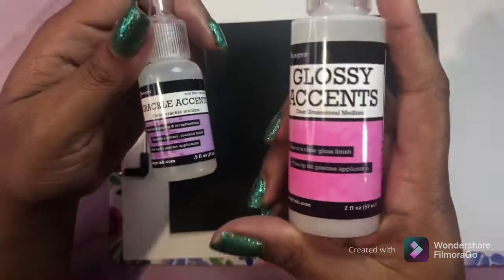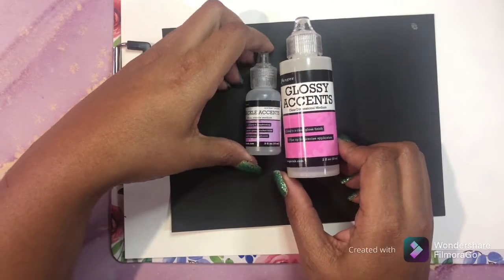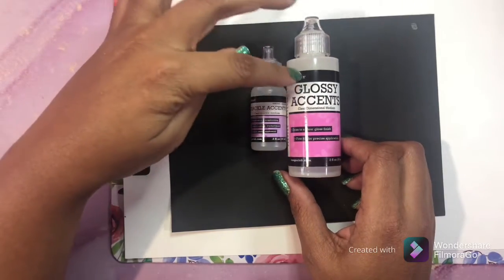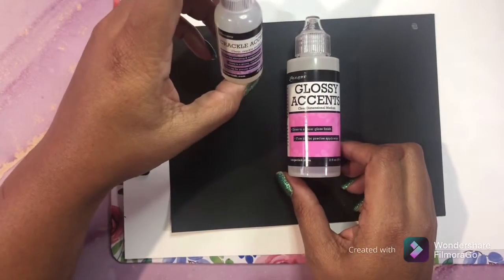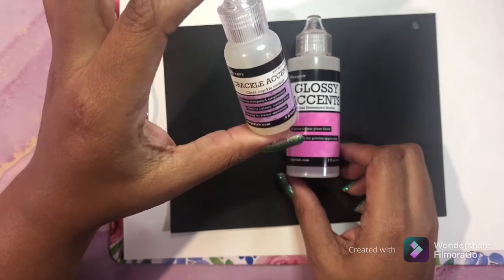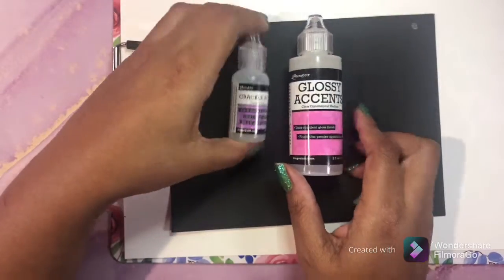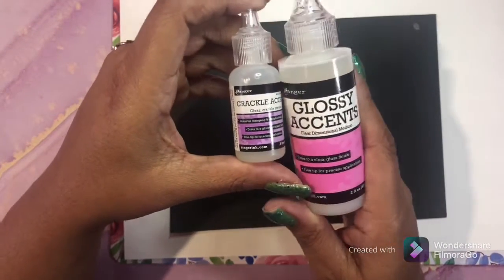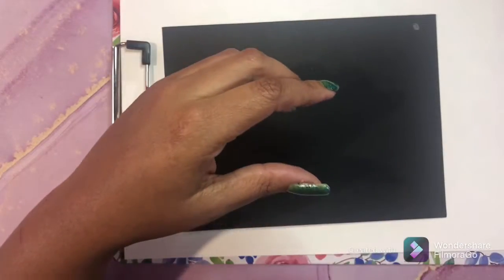Next we have glossy accents and crackle accents. These are cool because if you're coloring eyes or glass, you put it over and it gives a more realistic look. If you want the effect of crackle glass, you use the crackle accent and it makes the glass look cracked with a shiny layer over it. I love this crackle accent - as you can see it's halfway gone. I use a lot of glossy accents on eyes, glass, sometimes flowers.